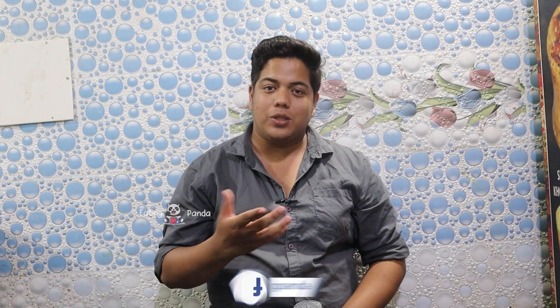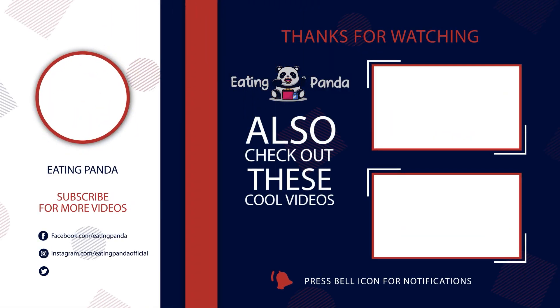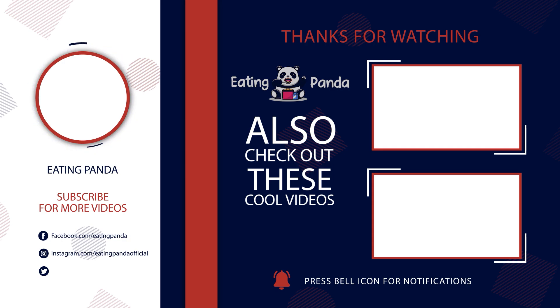If you like this video, please like and subscribe. Until then, signing out — your Roshan. Bye!